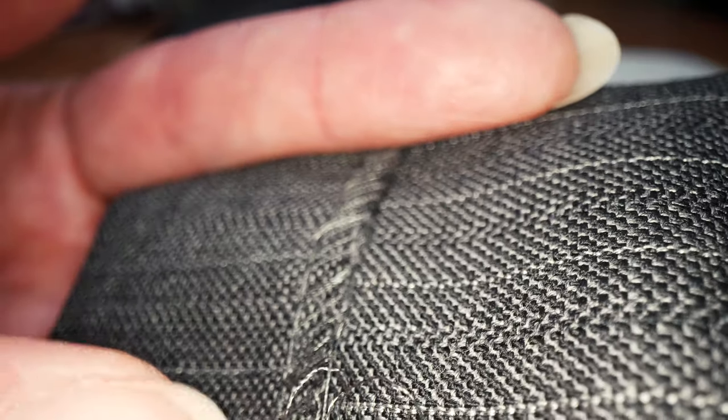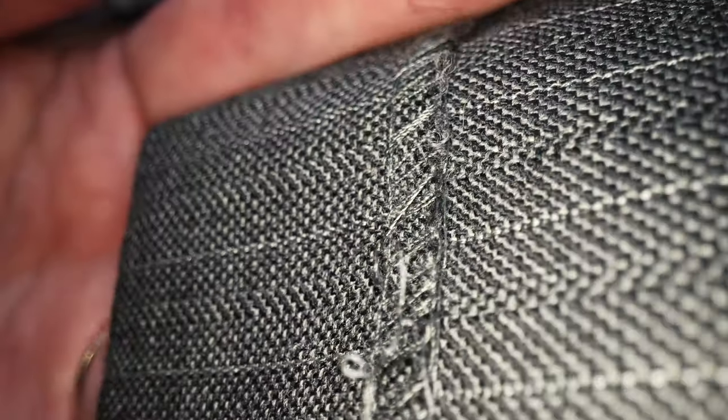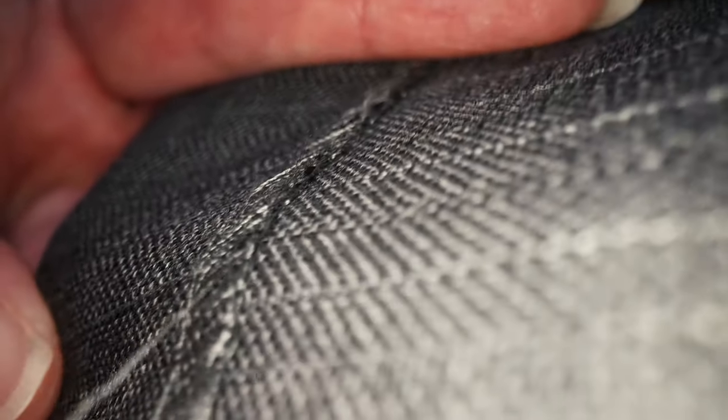You always work left to right, and then you just pull this. Once you've got that pulled, you can simply pull and the whole thing's gonna come out. This stitch was done on a commercial blind stitcher, so if you're re-hemming a pair of pants that were done commercially, this is how you're gonna remove that hem.